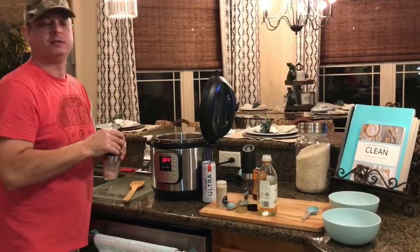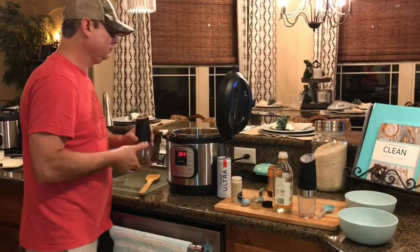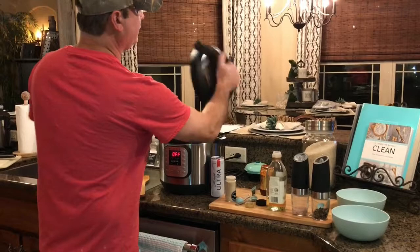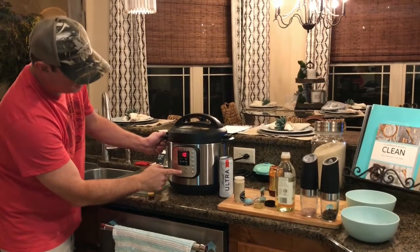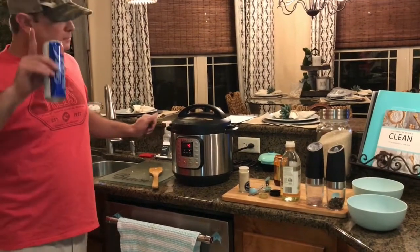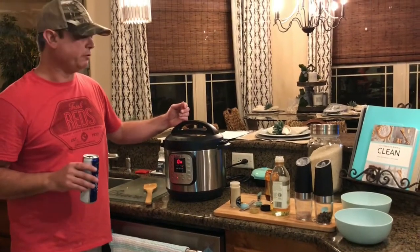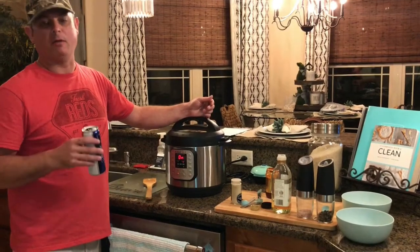Salt and pepper to taste. Give it another good stir. Take your lid, make sure it's set to the sealed position, and hit the manual button or pressure cook button, whatever is on your model. I'm going to bring it down to four minutes. We'll be back — we're going to cook the rice. I did fail to mention that we're going to put this over white rice, Jasmine rice. There are recipes where they cook the rice together using a trivet, but to me it's easier just to cook the rice on the stovetop. We'll put the beef over the rice.